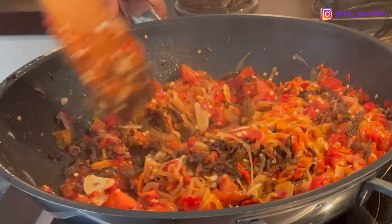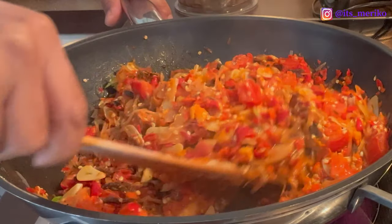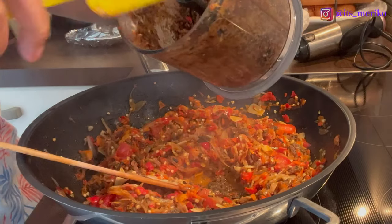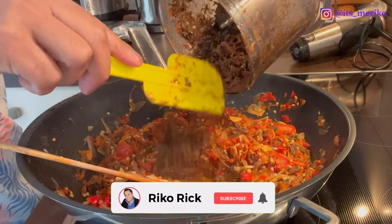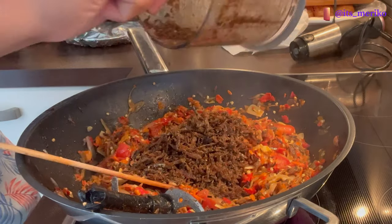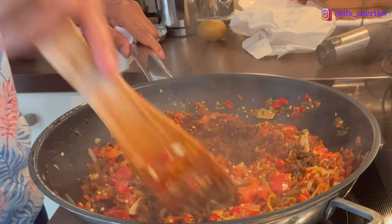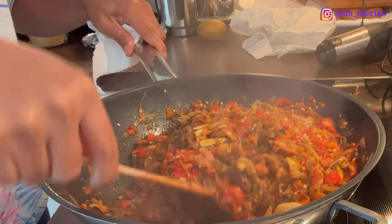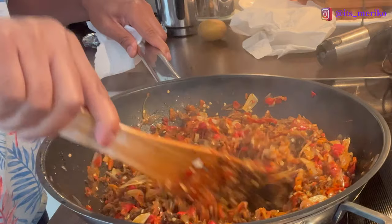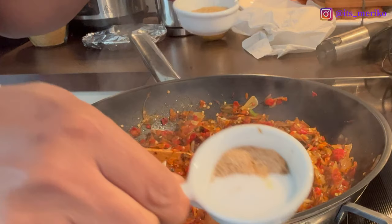Dan kita akan masak terus sampai mateng. Dan kita akan tambahin bumbu-bumbunya kayak garam dan gula, dan penyedap kalau suka ya. Ini sisanya kita masukin aja. Semua sudah masuk, kita akan masak aja sampai mateng ya — sampai cabainya segala macam mateng dan wangi. Kita akan campur terus. Dan sekarang kita akan tambahkan bumbu-bumbunya yang tadi aku sudah siapkan: gula, garam, dan kaldu ayam.